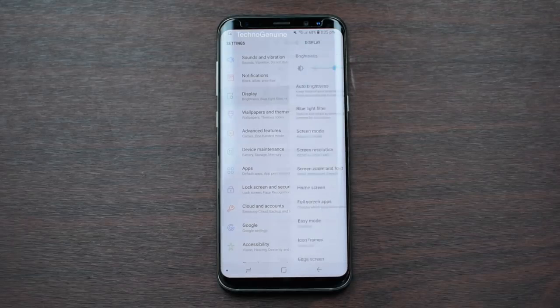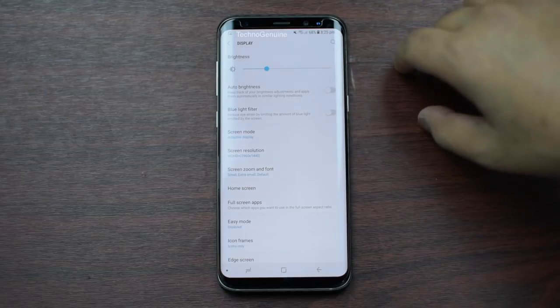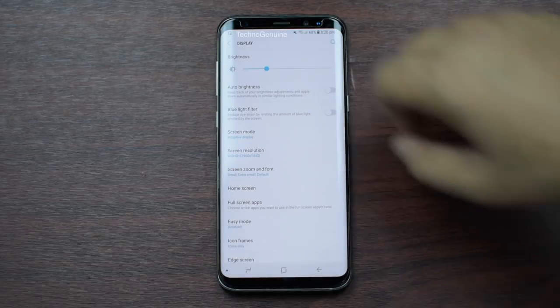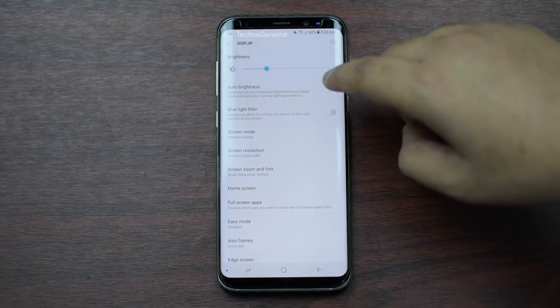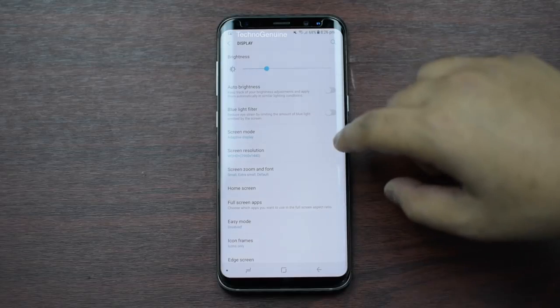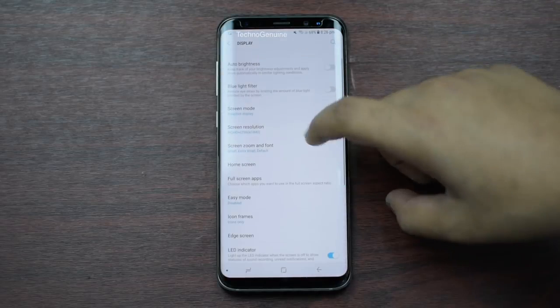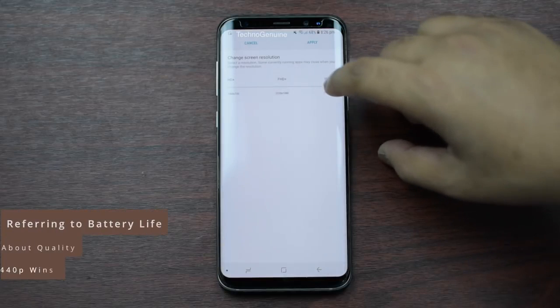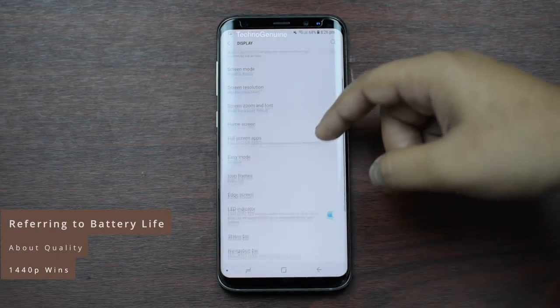Click on Display. I usually put my brightness to the highest, but for the sake of this video, I'm putting it on medium. Make sure that you uncheck Auto Brightness, because that lowers your battery life, and use Blue Light Filter at night time. Screen Mode — not necessary to change anything here. Then Screen Resolution — you can keep it on 1440p or 1080p. There's not much of a difference, but you can test it out.